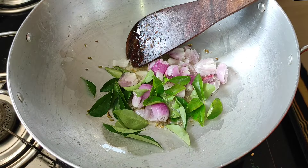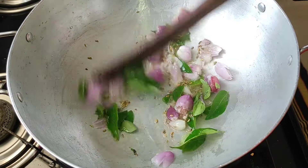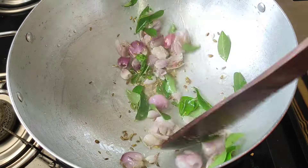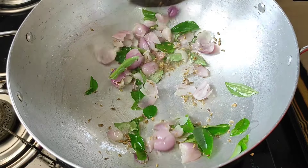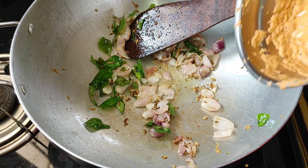I will add the garlic. The garlic is coming. I will add the garlic paste.